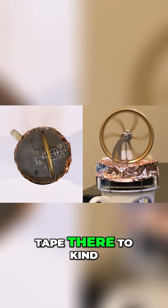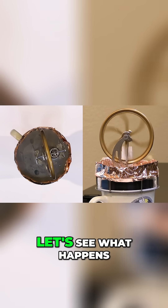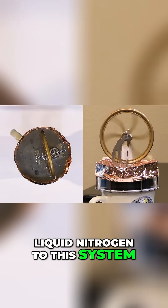This is why I put my copper tape there, to kind of help contain the liquid nitrogen. So it's going pretty good. Let's see what happens when we actually add liquid nitrogen to this system.